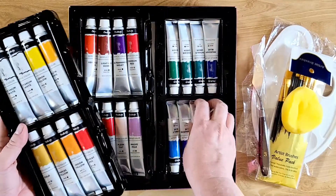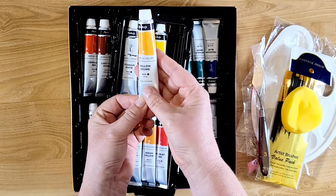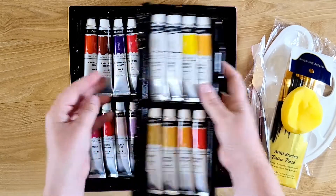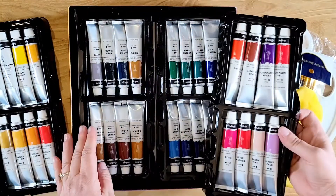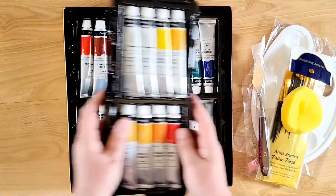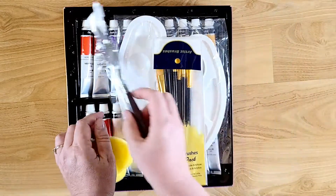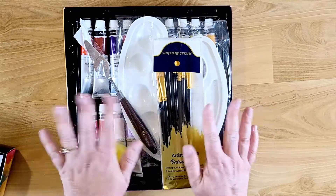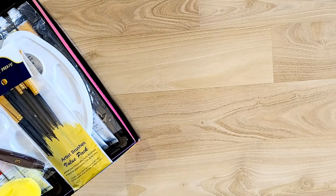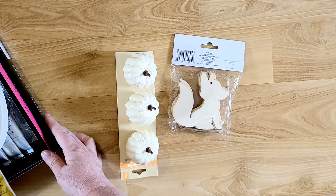And then it comes with all of the acrylic paints. These are pretty good-sized little tubes — 22 millimeters, or like three-quarters of an ounce — and it has all these different colors. Just awesome. I'm super excited to try these out. I'll be painting on mainly wood items, which I'll show you in a second, and then we will get into painting with these amazing paints.